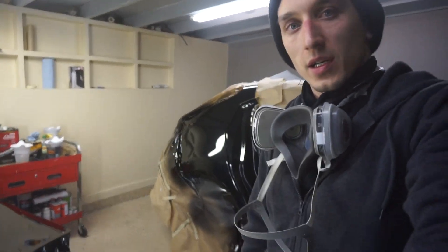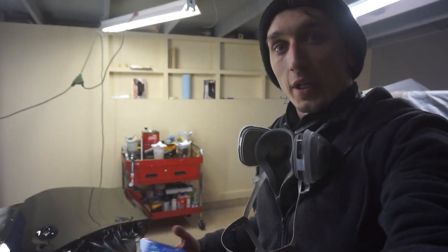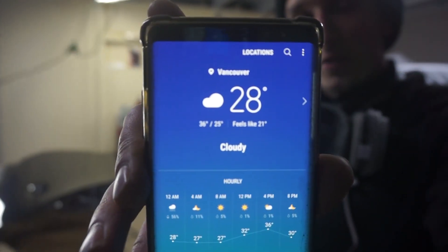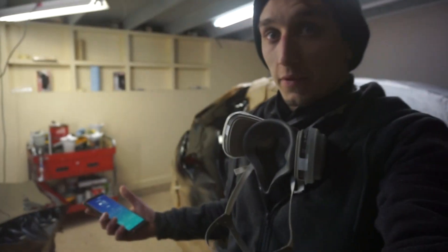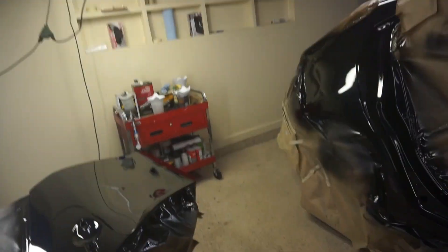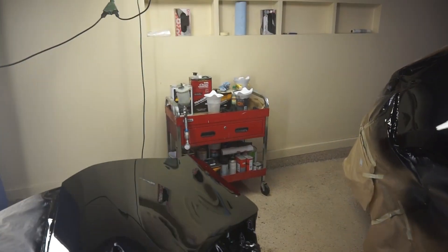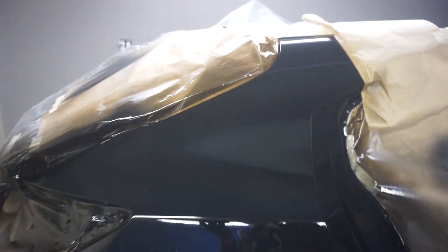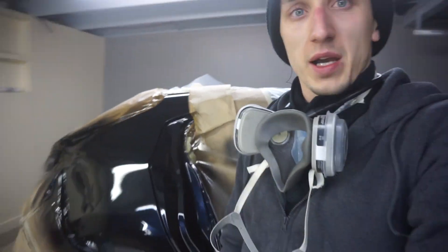Hopefully it'll dry — it is super cold outside. We've got 28 degrees outside, so hopefully it dries in the next 2 to 3 days. Then we're going to come in and give it a little buff, because we've got little spots that need a tiny buff here and there. But other than that it's not too bad considering we're painting at 28 degrees. We're back on Thursday.